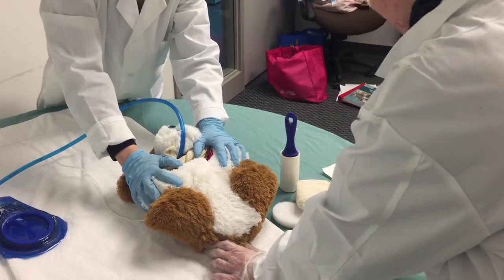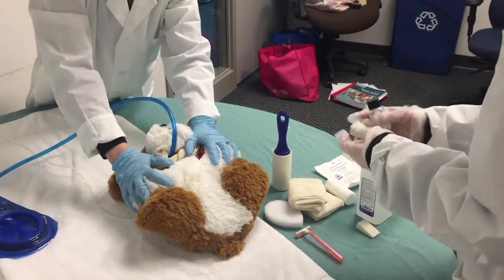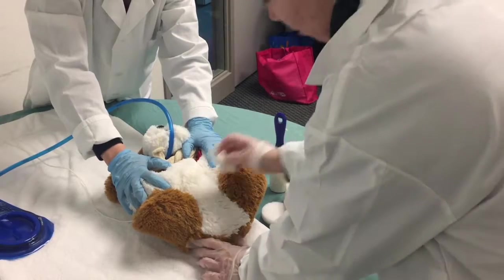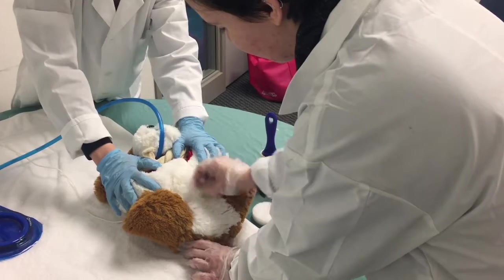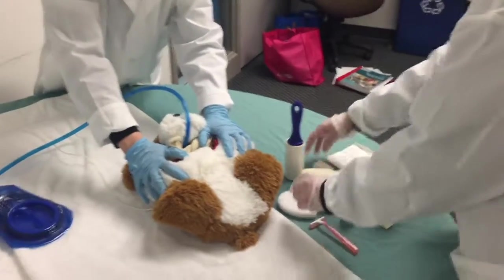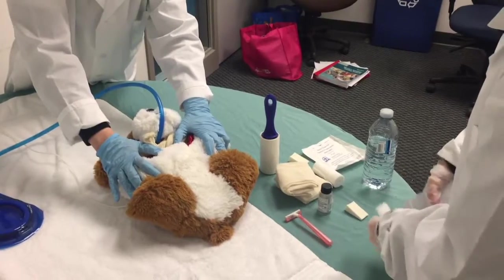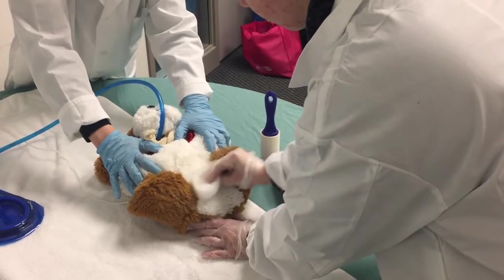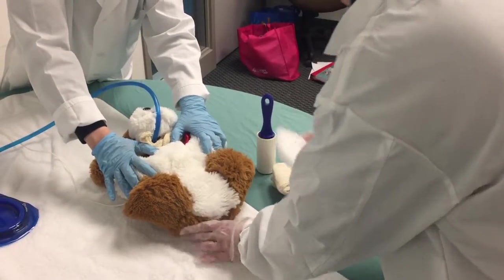Does that look okay? Looks good. Let's start cleaning the incision site. I'm going to use this — that's chlorhexidine, right? Yeah. We'll use the spiral technique to get it all nice and clean. Then we can use a little bit of alcohol to clean as well, using the same spiral motions to remove any excess hair. Good technique — works really well.